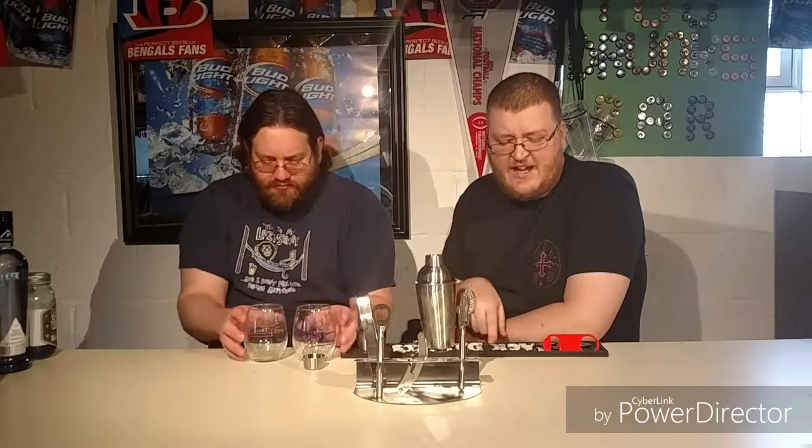Welcome to Two Drunks! Today we're doing a review on an Amazon shaker set that my wife got for us. The name and where you can find it on Amazon will be listed in the link below. We're just two drunks who've already been drinking today.